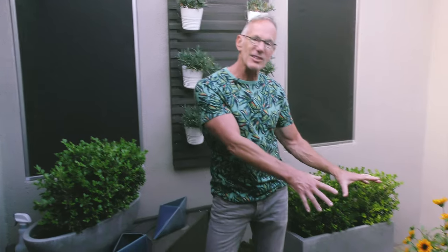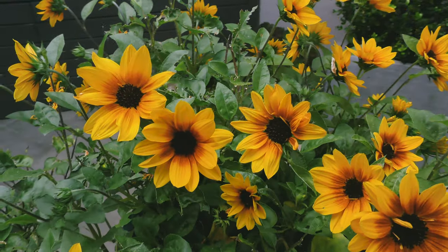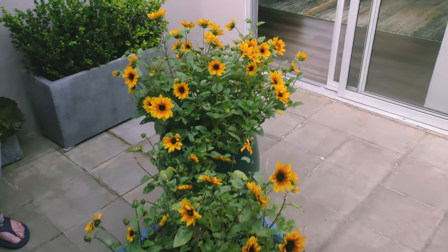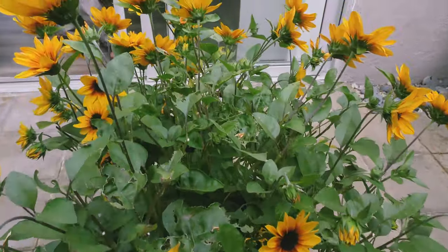From a bloom standpoint, I decided to go with just one single type of flower. These are annual sunflowers — I got them at Armstrong Nursery. They're called Thousand Blooms. I had them last year out in the front yard and they were true to form. These bloom all the way till September, and I got them in late May. The birds love them, the bees love them. We're at dusk now so you're not seeing too much activity, but they're just an amazing, low-maintenance flower. You just have to keep deadheading them.